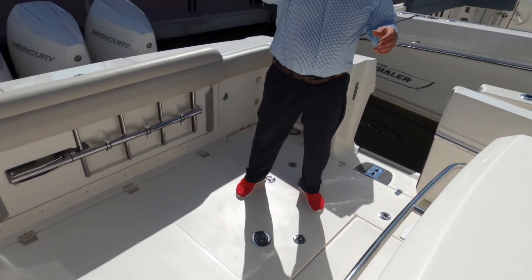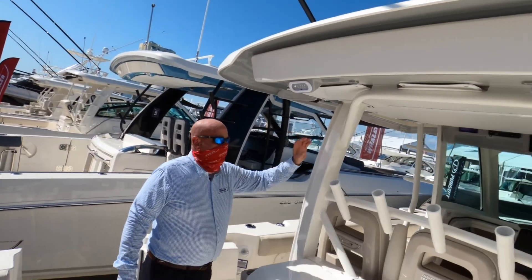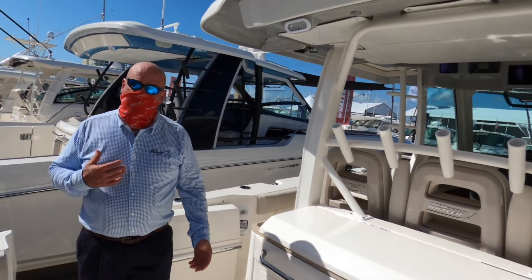This boat also incorporates our Sure Shade system and has a full enclosure system that will close off the helm area when you're out in inclement weather. So for Captain Will, this has been the 380 Outrage — see you next time.